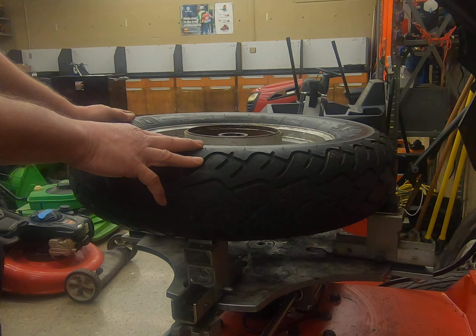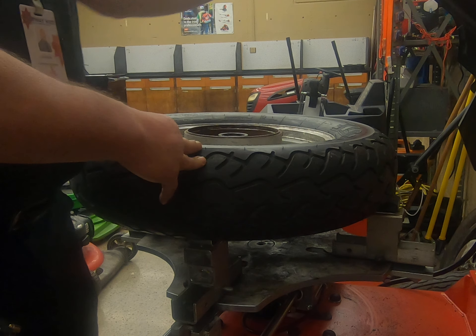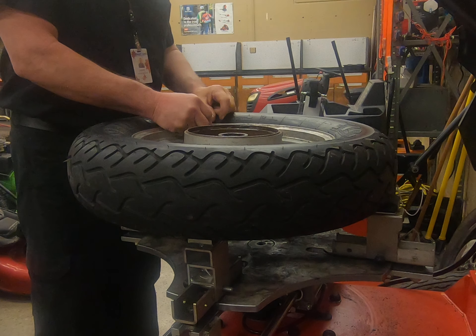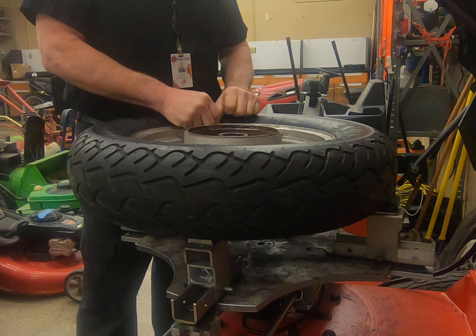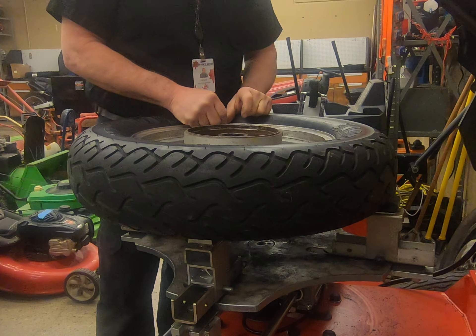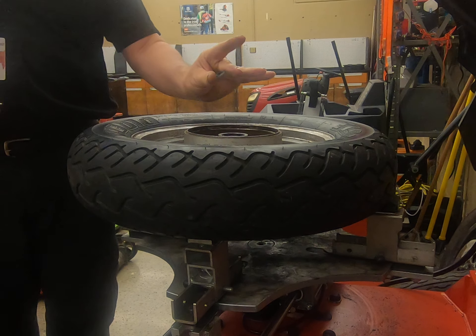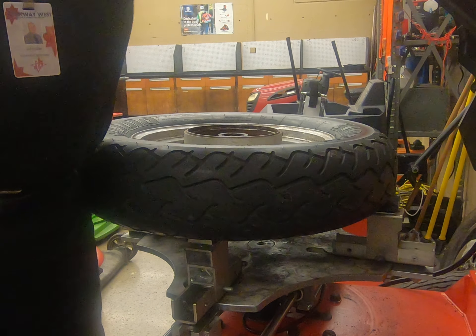Two things we want to remember before we even get started: make sure that you remove all the wheel weights which are already on the tire, because depending on the tire machine you can do damage to the installation apparatus. So we want to make sure that we take all these little weights off, and we want to let the air out before we get started.